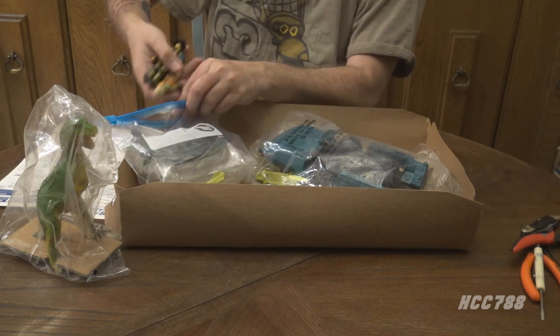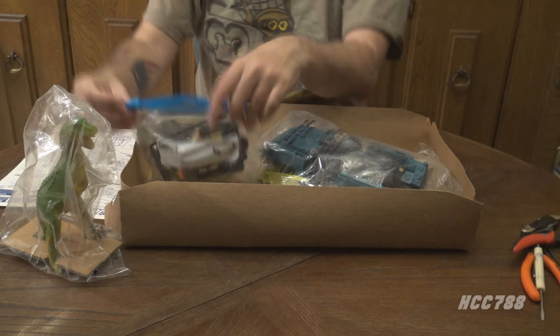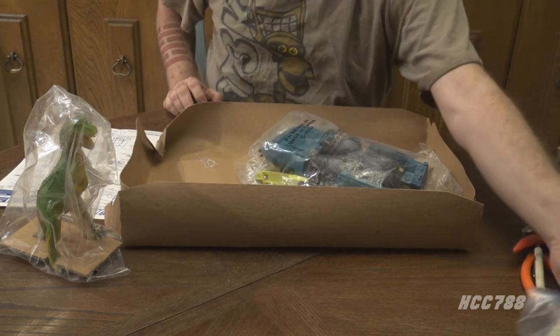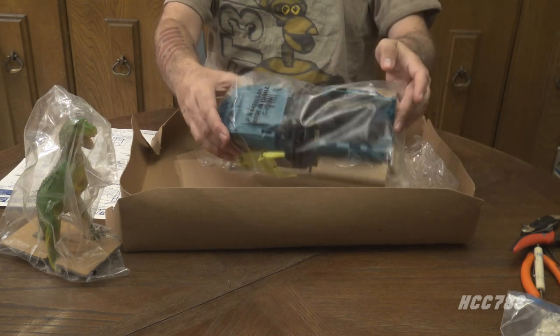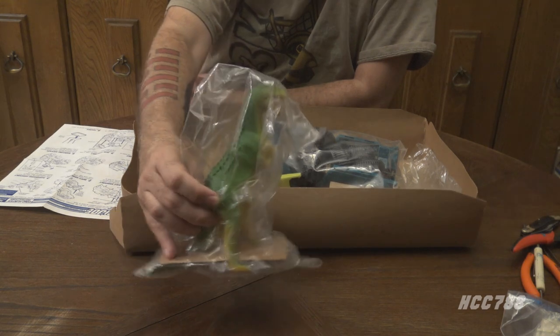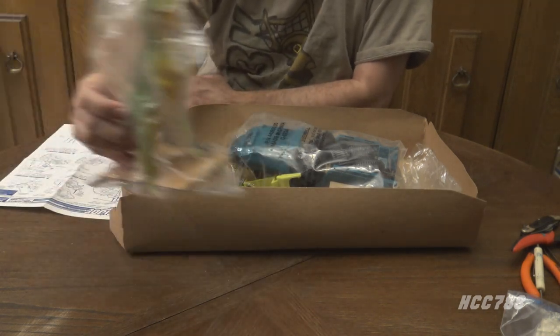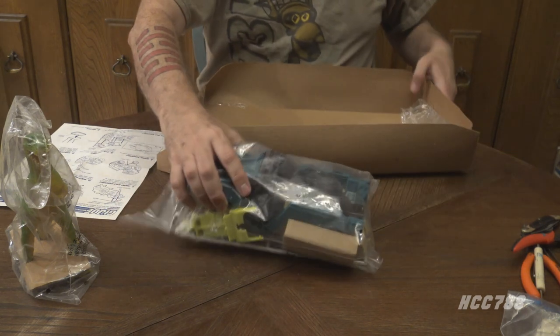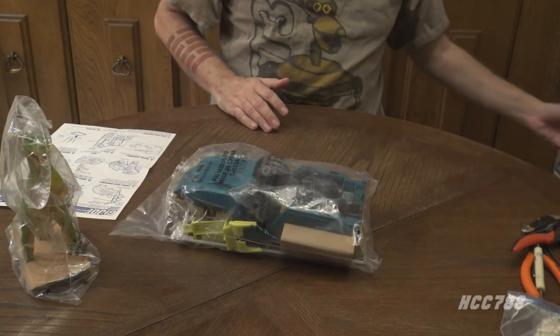I'm going to save the figures and sticker sheet for an eventual review. We are going to focus on two things: assembling the vehicle, and taking the dinosaur out of his plastic prison. So here we go — let's move the tray out of the way. Hopefully I've got a good camera angle for you guys.